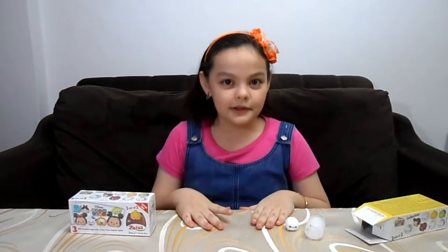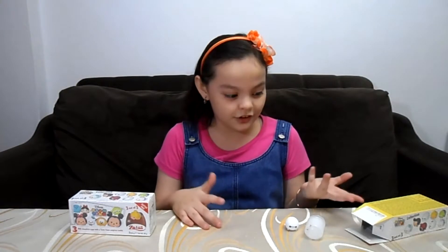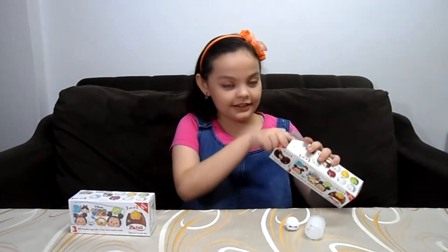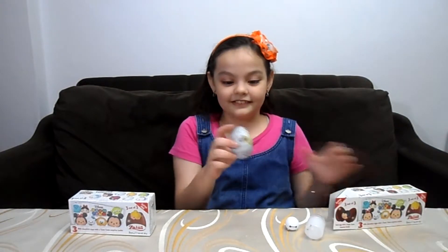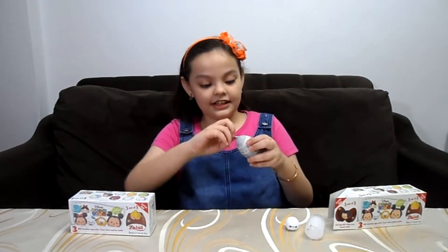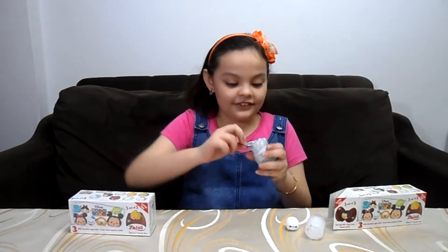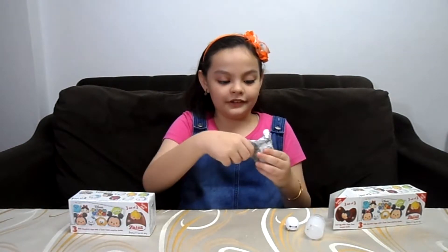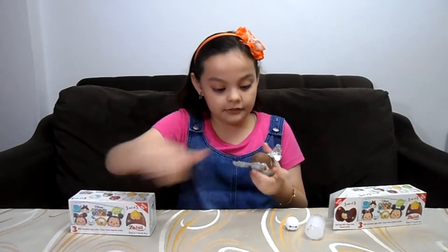I'll eat one more because I'm only allowed to have like two once in a while. I don't want to get a sugar rush. So let's open the next egg. I love these chocolate eggs — the chocolate, the toys. It's two in one, or three in one because there's like three eggs in one pack.